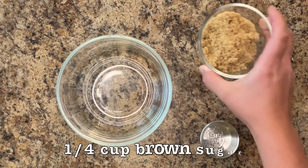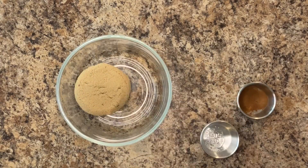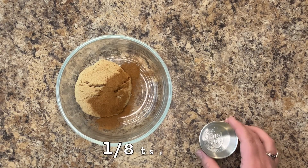In a separate small bowl, whisk a quarter cup of brown sugar with three quarters teaspoon of cinnamon and one-eighth teaspoon of salt.